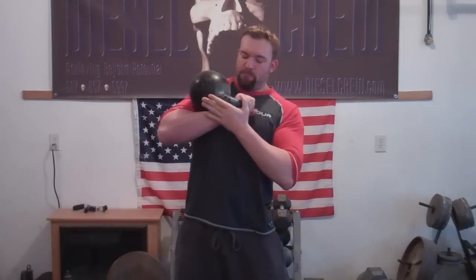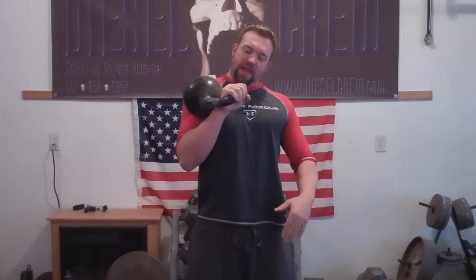The first common error is a technique error on the press. Specifically, when holding the kettlebell in the rack, people have a tendency to let the wrist sag back. What this does is it keeps the extensor muscles and the other muscles on the back of the forearm relaxed, and it creates no padding for the kettlebell. So instead, make sure that wrist stays straight and you'll have a much better foundation for your press.